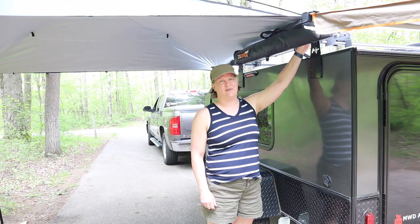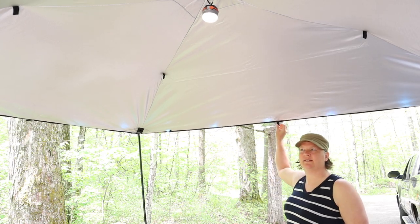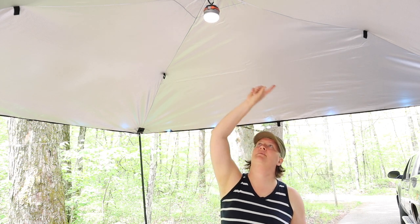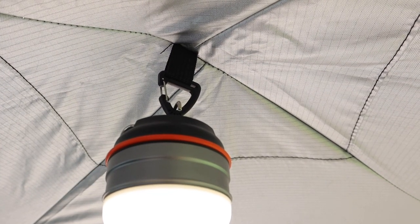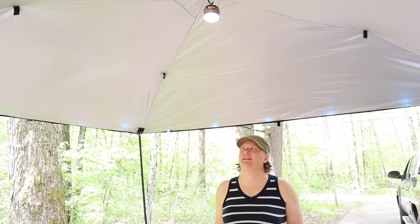Looking around, we notice there are a bunch of little tie-off plates — one on each of the four sides, four halfway up, and then one in the very middle at the top that we can hang a dome light from. That works out really well because Matt loves his lights — it lets us add some more lighting to the area.